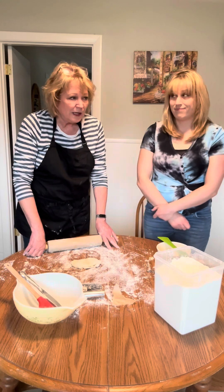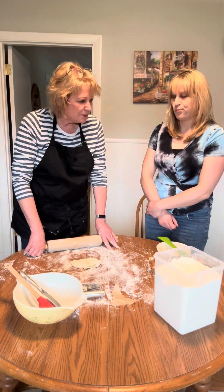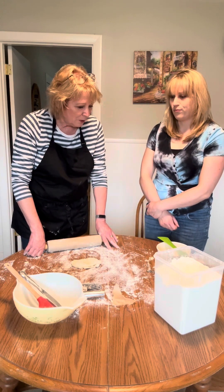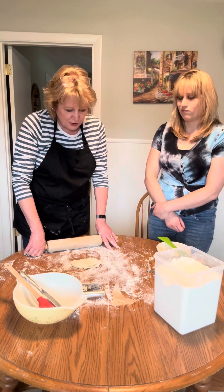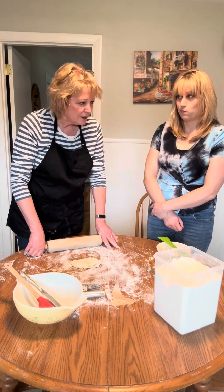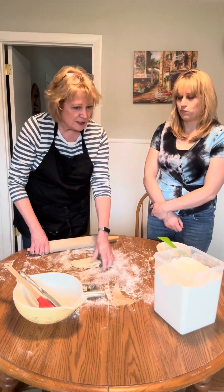Kristen, can you melt about two tablespoons of butter in one bowl? In another bowl, do about two tablespoons of sugar to about two teaspoons of cinnamon.